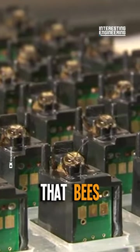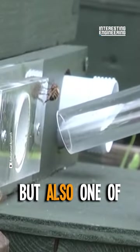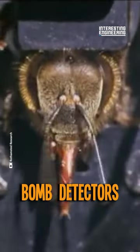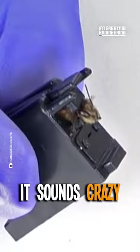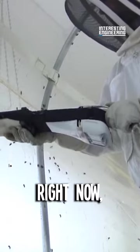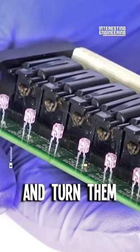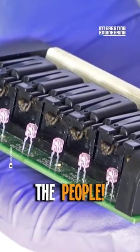Did you know that bees are not only awesome pollinators, but also one of the best bomb detectors in the world? It sounds crazy, and yet they can be better than most bomb-sniffing dogs. Right now, you're about to see how scientists take bees and turn them into bomb-detecting devices to serve the people.